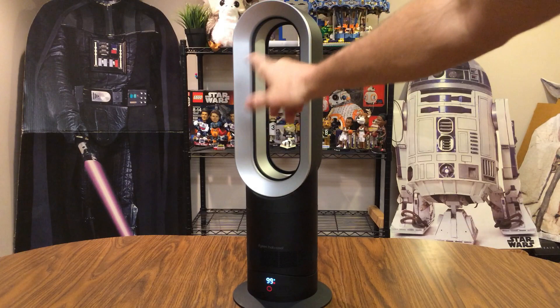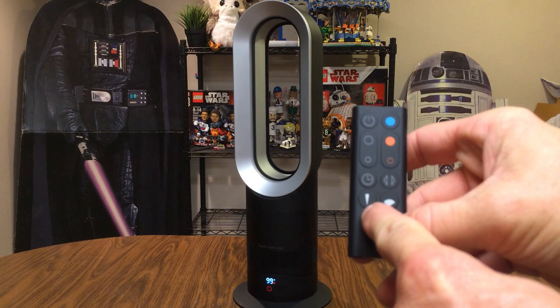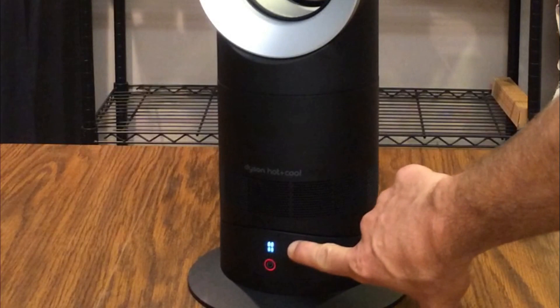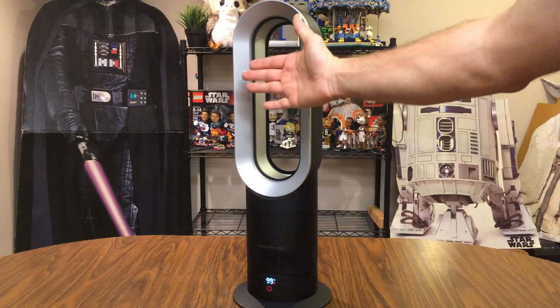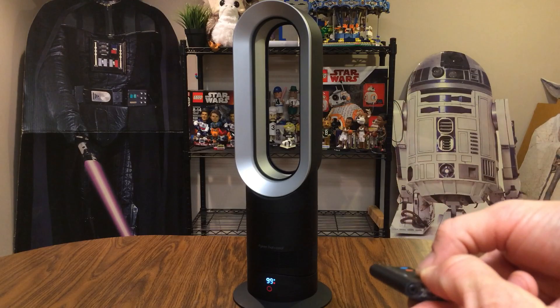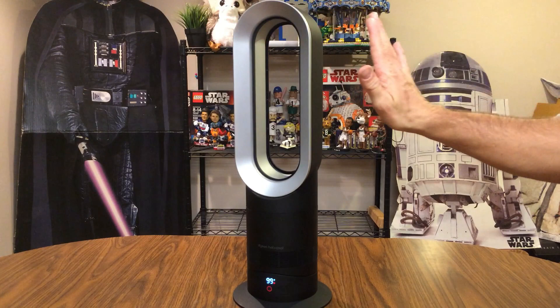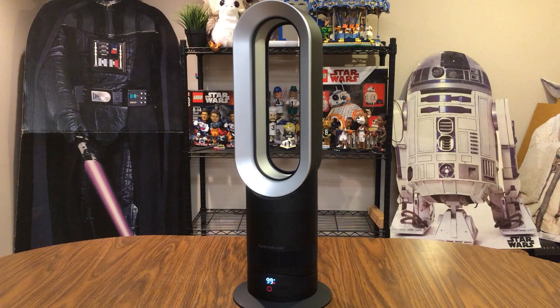I can feel heat coming out of the center area. The buttons on the remote let you choose jet focus for direct heat or diffused heat. Switching to direct mode, the fan display shows the direct setting and I'm feeling the heat coming straight out of the front. Switching to diffuser mode, you'll see the symbol change and instead of feeling heat directly in front, I'm feeling it coming out on the sides.